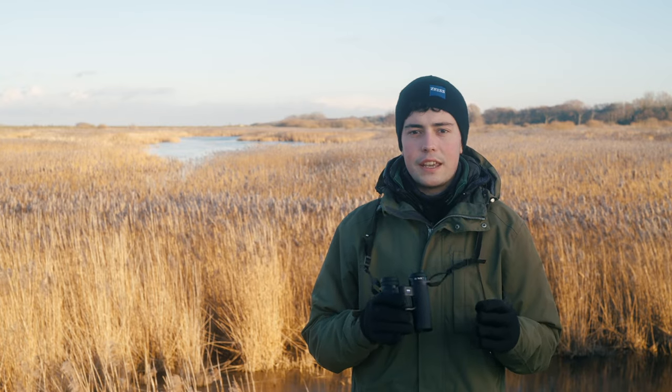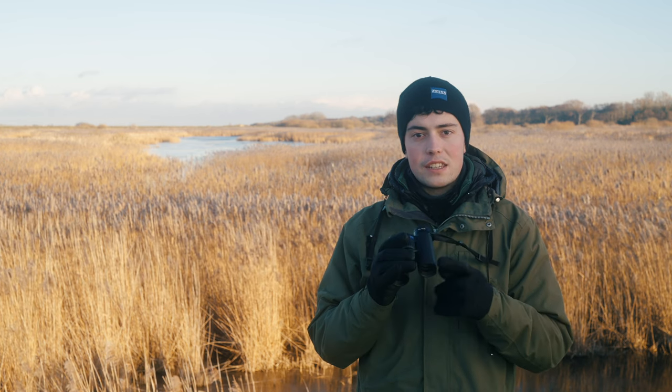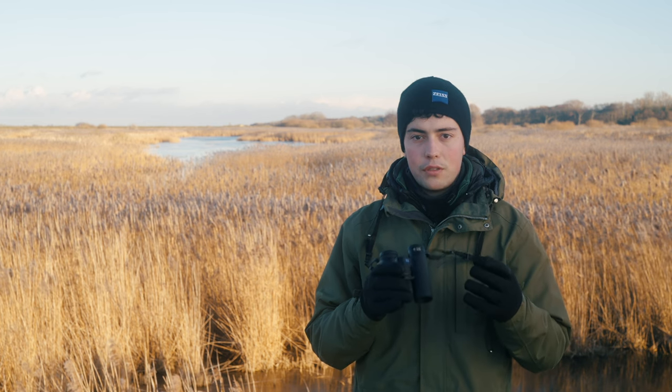The magnification of binoculars is indicated by two numbers, such as 8x42, which means that the binoculars provide 8 times magnification and the lenses are 42 millimeters in diameter. A higher magnification provides a closer and more detailed view, but it can also make the image more difficult to hold.